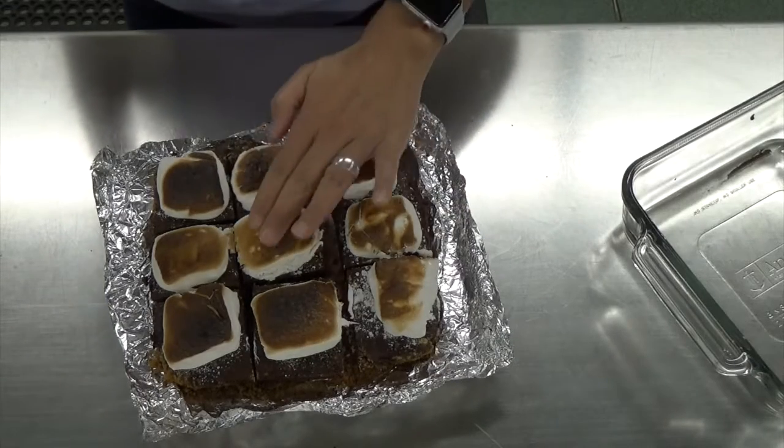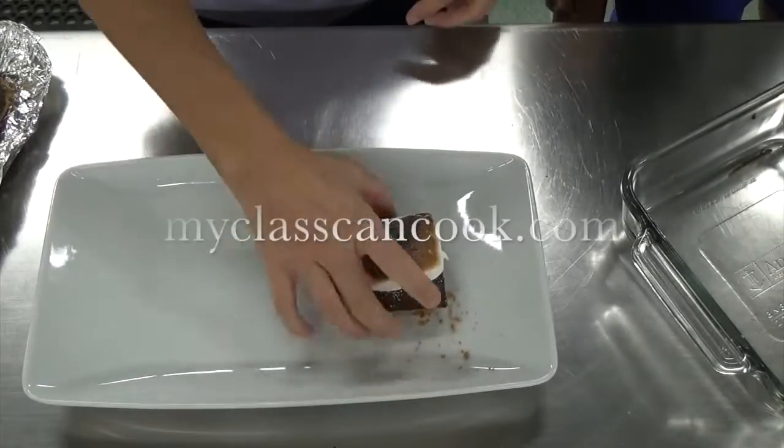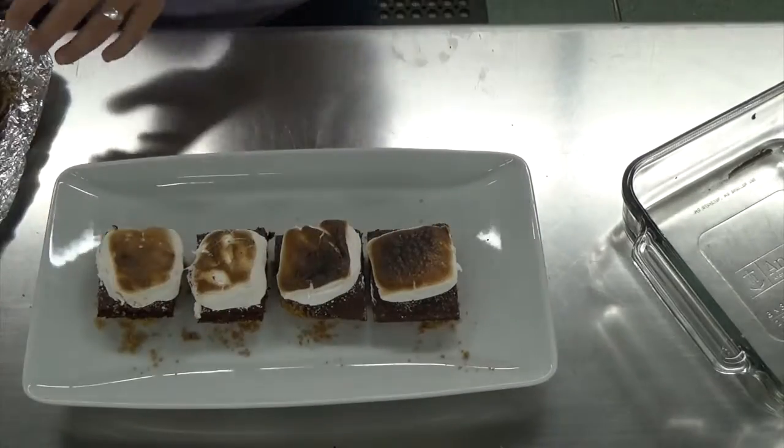I don't think they'll last a few days — these are so delicious! For this delicious recipe and more, visit MyClassCanCook.com.